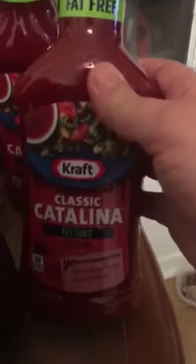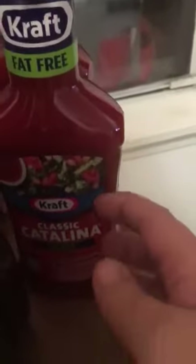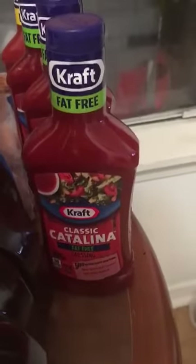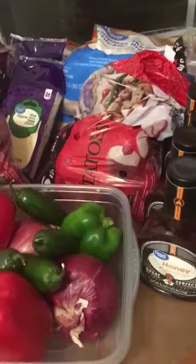I do a fat-free, low-sodium recipe, so I use the Catalina dressing — usually I use the Kroger brand, and tomorrow I'll probably be getting more of that for the other half of the Catalina chicken. That's chicken breast, Catalina sauce, all the peppers and onions, baked in the oven.